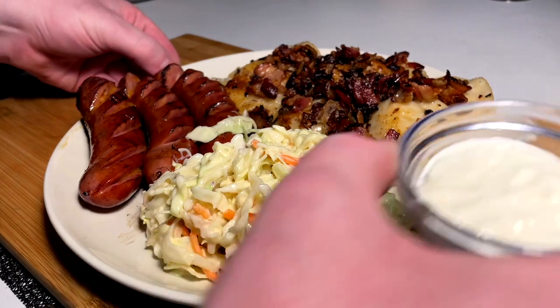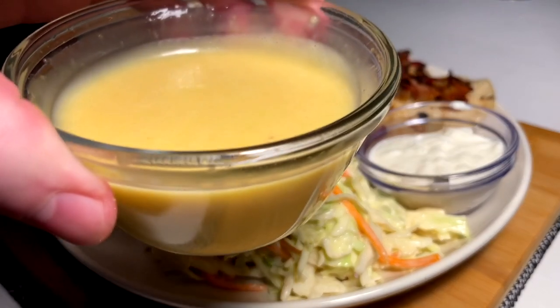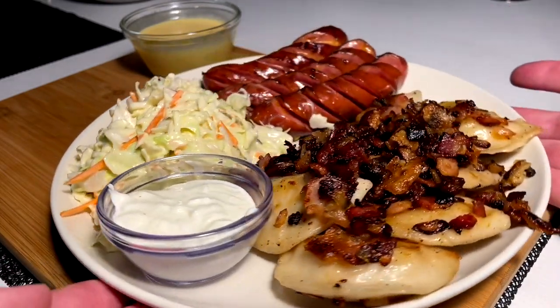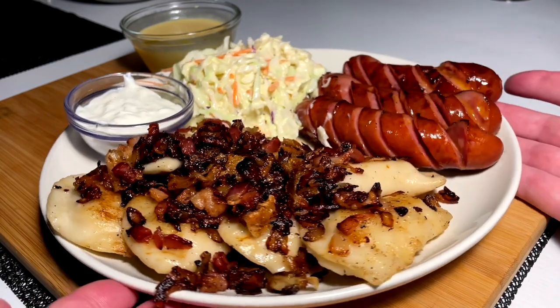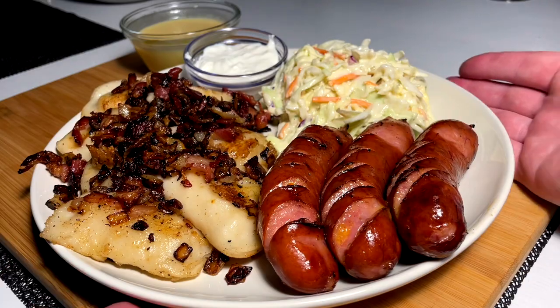A little bit of sour cream there. We got our dipping mustard, and that'll be it — the quick after-work throw-together plate. Much necessary, very delicious. Super excited to eat it. Let's do this.